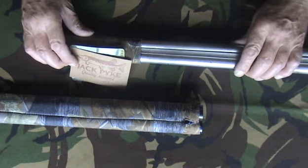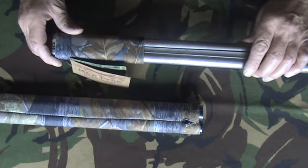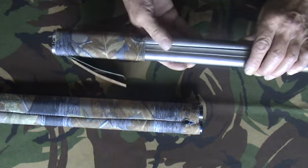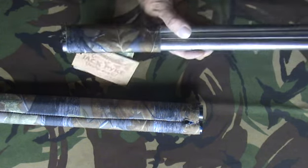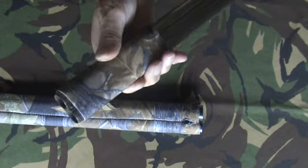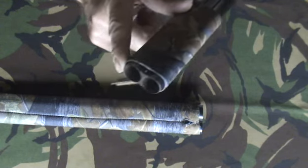This is a Jack Pike barrel sleeve for shotguns. This version is for a double barrel, either side by side or over and under. You can get the single barrel versions. This part here is just a cut-off just to show you that it fits okay onto the side by side.